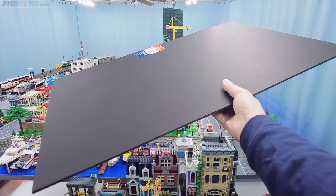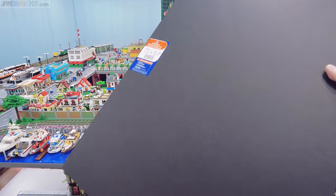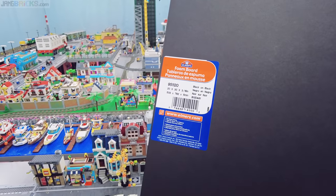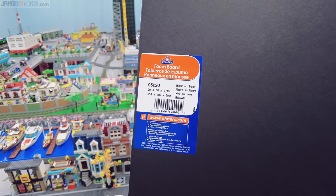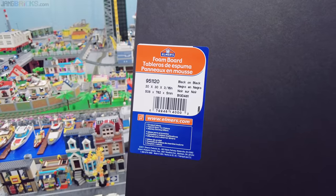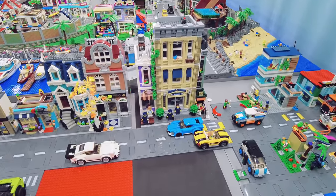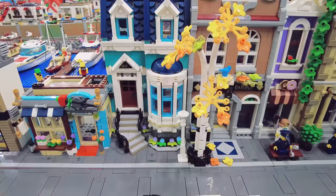Here's an example of an original sheet of foam core. These are available in all sorts of different colors, with white being the most common. The most important thing is that you look for sheets listed at a thickness of 3/16 of an inch. This one says 5 millimeters on it, but I think it's not exactly 5 millimeters — the imperial measure is actually a little bit closer, and that's what ensures you're going to get exactly what you need to adapt between the thickness of a base plate and the thickness of two plates.